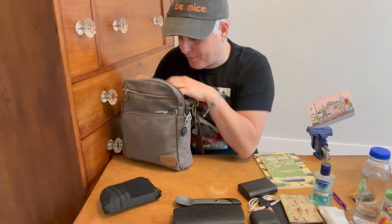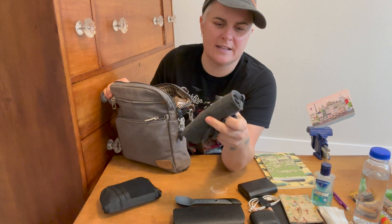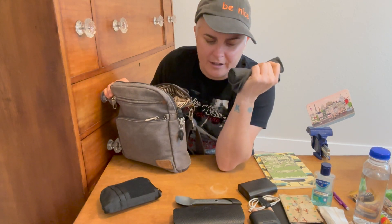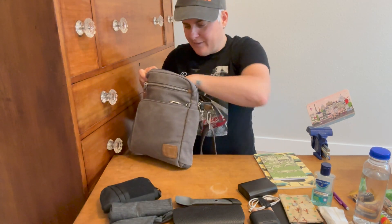The phone I usually keep separate in my hand pocket. I bring a buff, which is nice for your neck to keep it warm, or it can become a hat for your head, pull down over your eyes — say you're trying to sleep on the plane and block out some of the light. Really nice to have a buff.